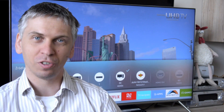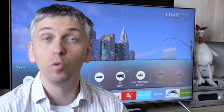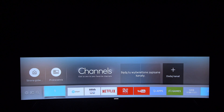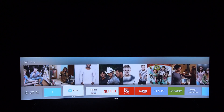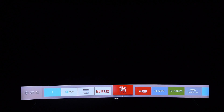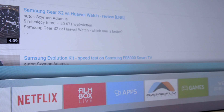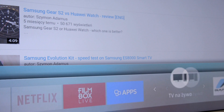Smart TV users typically use only a few selected applications and functions. With this architecture they have ultra fast and easy access to all of them. Shortcuts in the main menu can be moved freely and you can pin additional options.